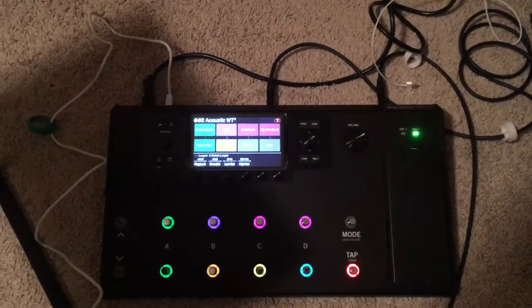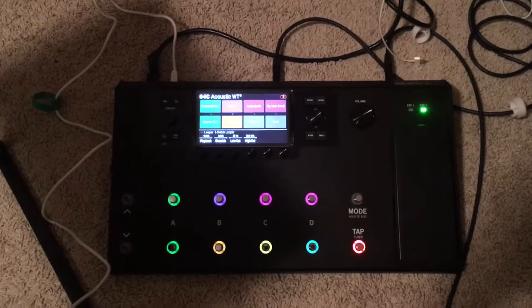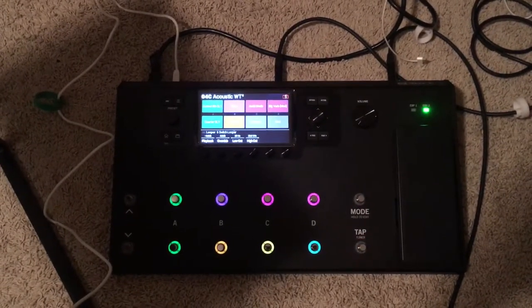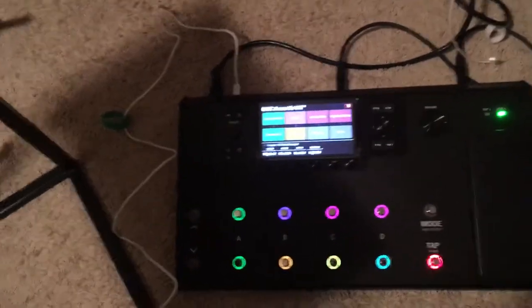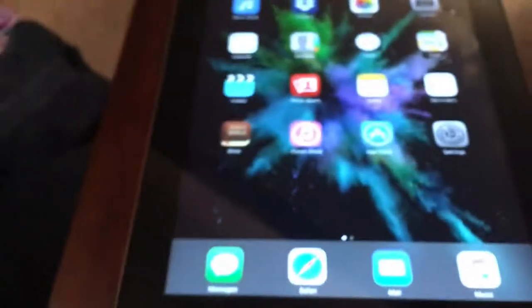Here's a quick guide on how I set up my Helix to flip the pages on the music stand app on my iPad. You will need a USB cable that will run into a camera kit adapter on the iPad.